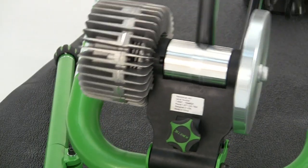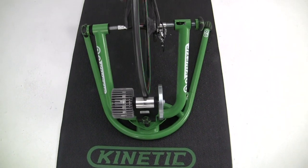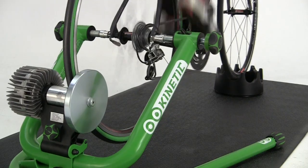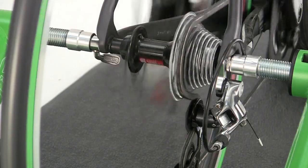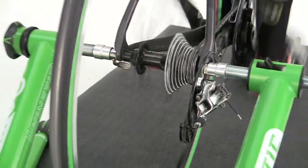Resistance is provided by Kinetic's patented fluid resistance unit. Fluid resistance is quiet, smooth, and provides the most accurate replication of an outdoor ride. Resistance increases as wheel speed increases. To increase resistance, you simply shift into a harder gear or pedal faster, just like riding outside.